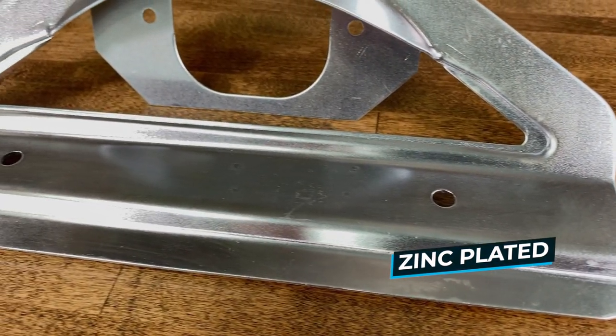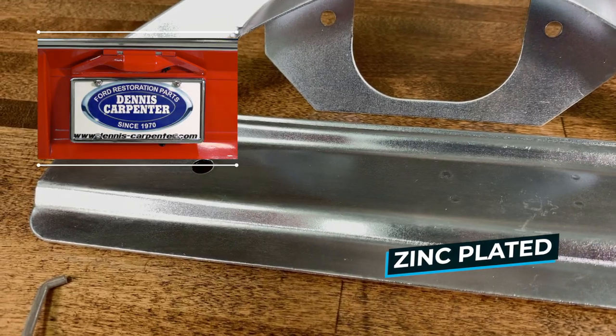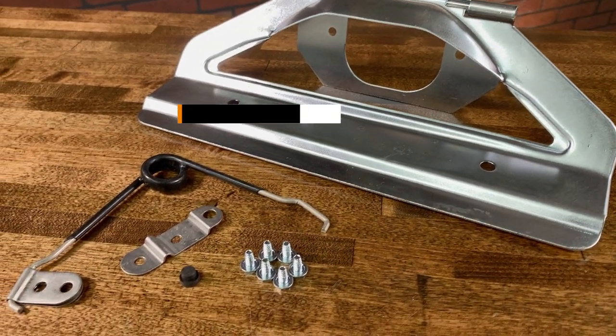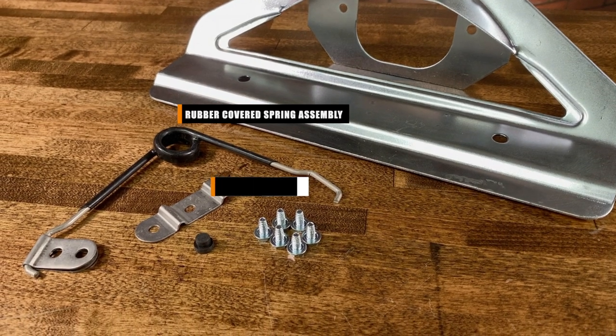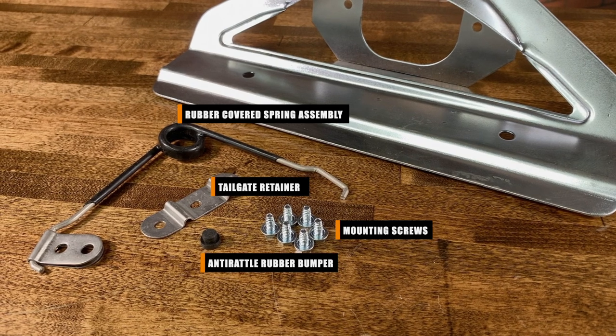Our license plate bracket is zinc plated for rust protection, but can be primed and painted to match your truck like was done from the factory. Our complete kit comes with the rubber covered spring assembly, the retainer for the tailgate, the anti-rattle rubber bumper, and the mounting screws for a trouble-free installation.